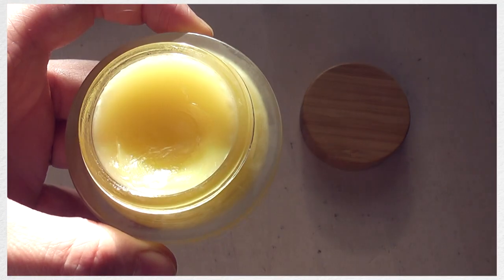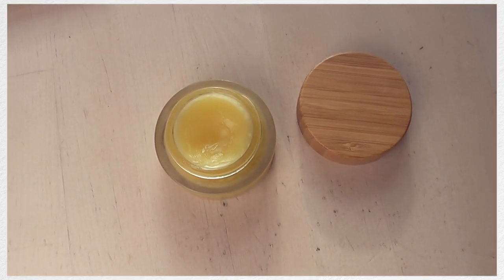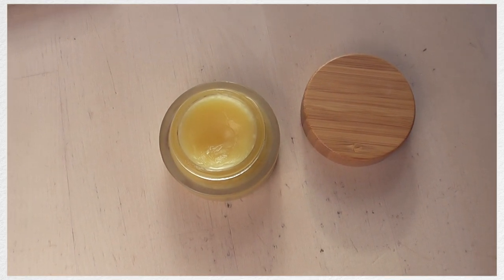I made a hair balm like this a few years ago and it made a massive difference to my hair, so I'm really looking forward to having it back in my life and just having stronger, healthier hair.